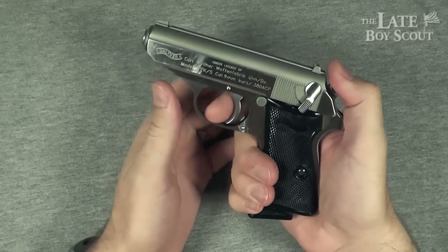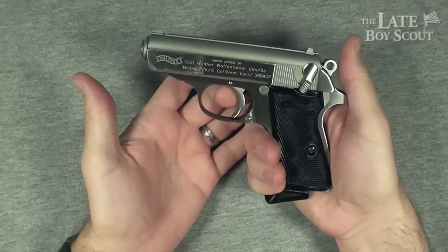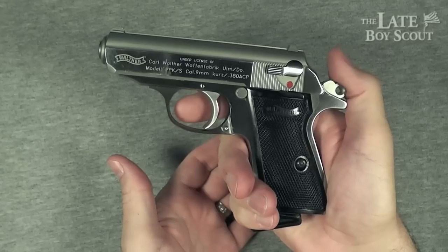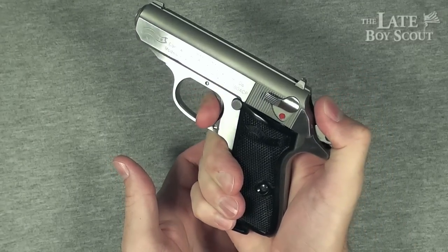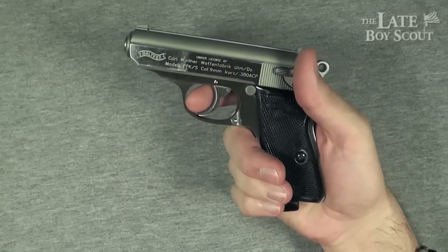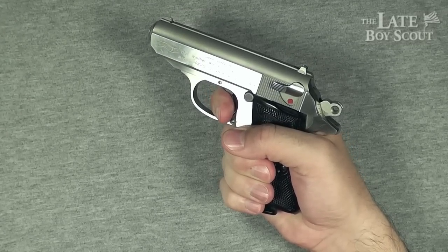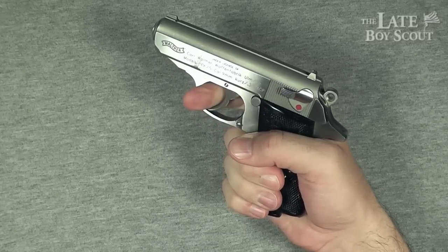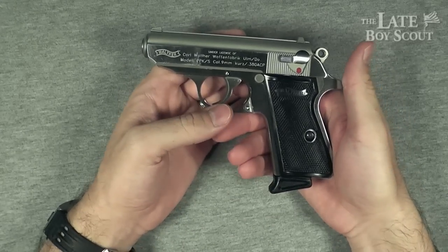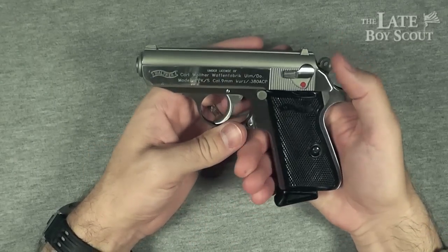The trigger is a hefty six pounds in single action mode — if I were to just pull that trigger from there, that's six pounds to release it. And in double action mode — wow — what we're looking at there is 13.4 pounds, about 13.5. That's some serious weight, more so than most revolvers I've tried, and about as heavy as any double action I've ever tried.